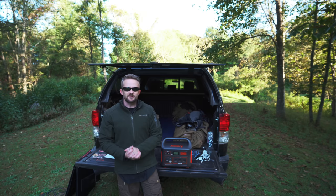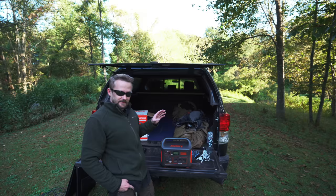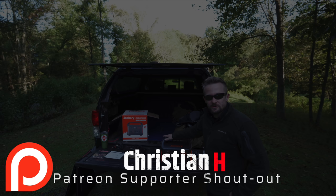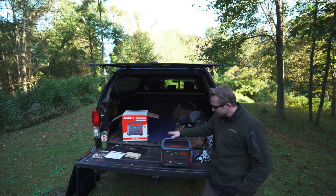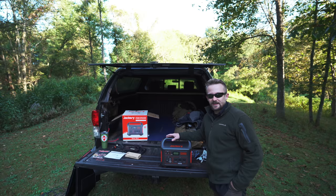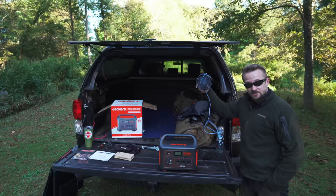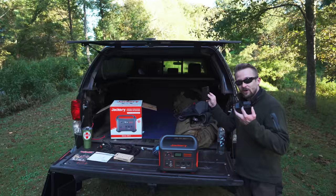So there you have it — the Jackery Explorer 1000 and the solar panels. In my opinion, this is by far the best power station I've used for off-grid, survival, prepping, and overland use. I've used it in so many different capacities and it works incredibly well — truly an essential part of my kit. It powers my fridge, runs lights and fans, charges batteries, and does all of this without issue. I've run tools and appliances on it with no problems. Often I'll be running two lights, two fans, charging cell phones and batteries all at the same time — no issues.